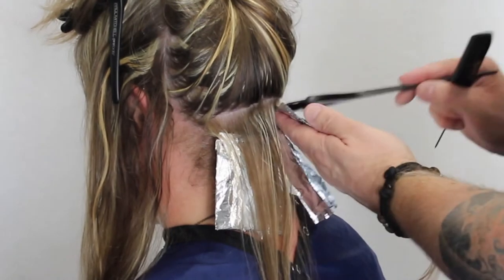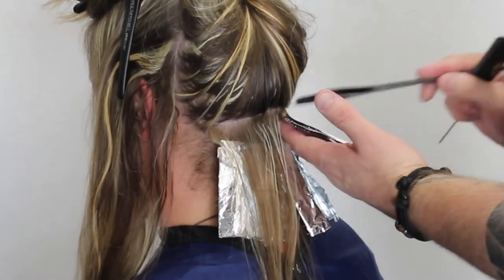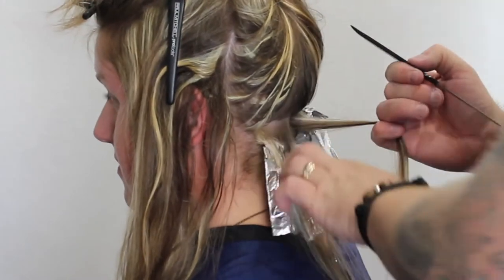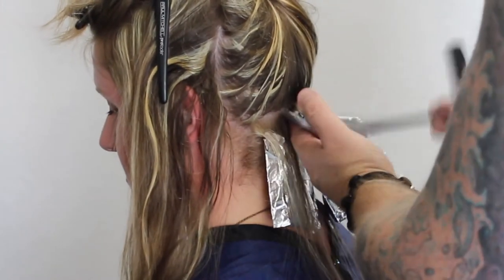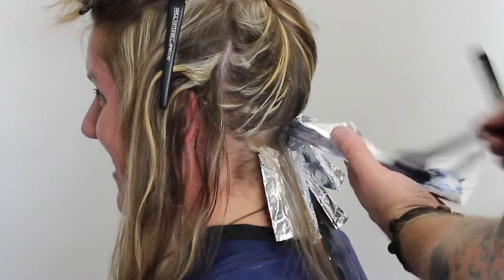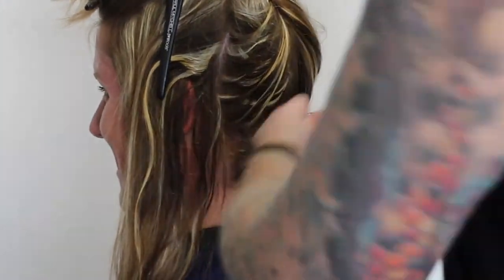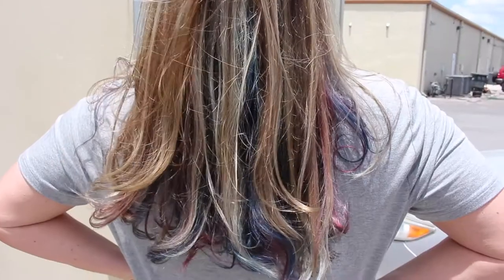My very next section I'm going to take three foils right across to make them a little bit thinner, but I want to make sure we get three right across because we're going to cover the whole head. Right under the occipital bone where the head gets a little bit wider, you just want to take your sections a little bit smaller so you can fit that extra foil in.